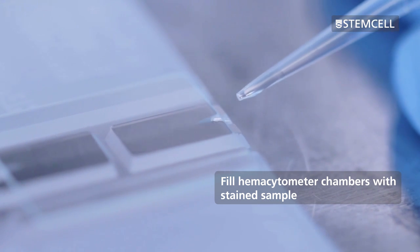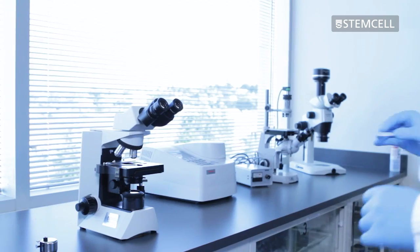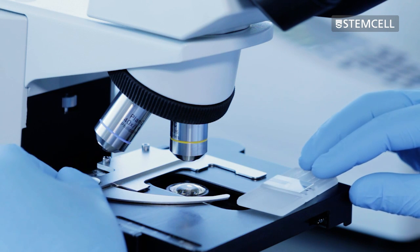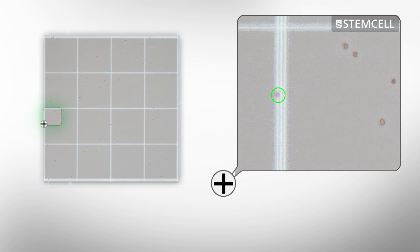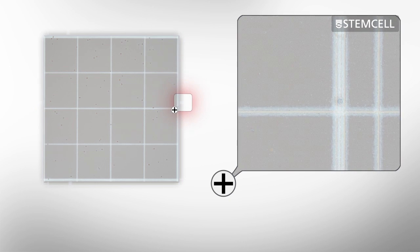Do not under or overfill the chambers. If bubbles appear in the chamber after filling, start again with a clean and dry coverslip and hemocytometer. You are now ready to count your cells using a binocular microscope adjusted to 10 times power. Count the stained nuclei in each of the four quadrants of the hemocytometer, including those that lie on the bottom and left-hand perimeters and excluding those that lie on the top and right-hand perimeters.